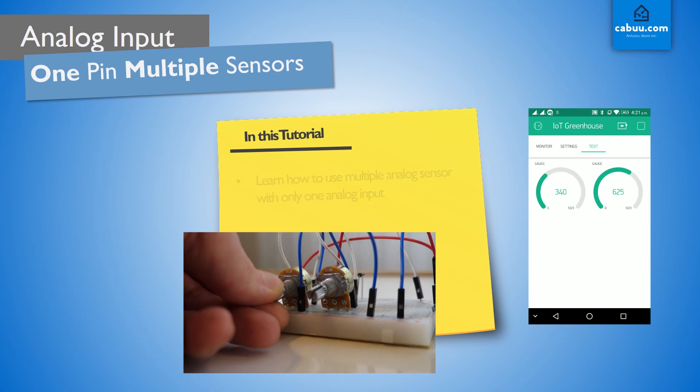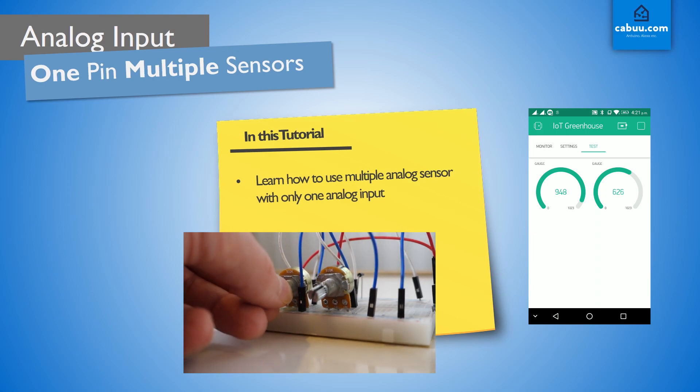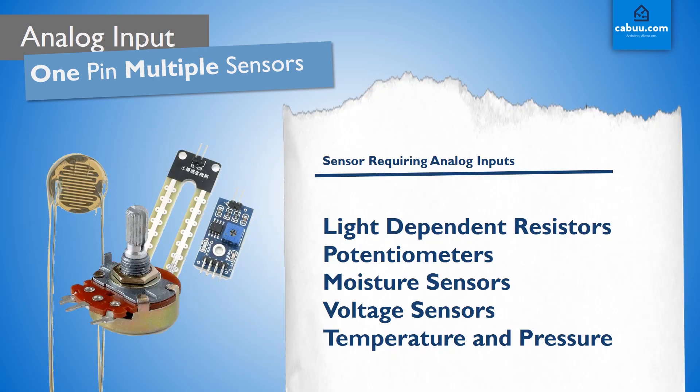In this tutorial, we will learn how you can use multiple analog sensors using only one analog input pin. A whole range of sensors require analog inputs in order to receive data, and although there are often digital alternatives using libraries, you will inevitably need to use more than one analog sensor in some of your projects.